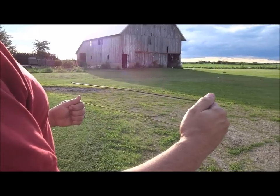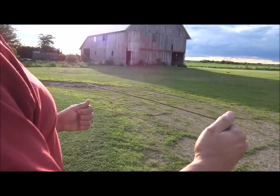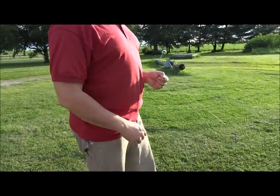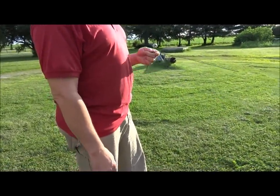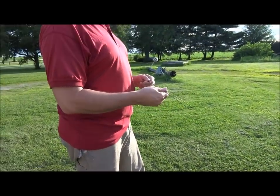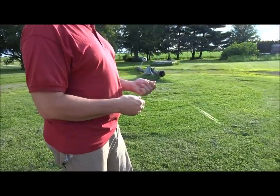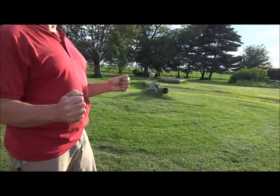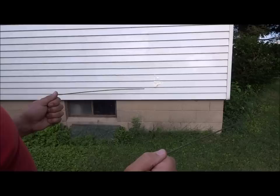That, my friends, is how you find a cable buried. Now, if you have a service called Julie — like we do in Illinois — or a service that will check for underground cables, definitely use them. If you don't and you're in a pinch, you can use these. Now we're going to go check out and find my phone cable up front.